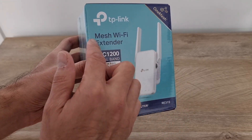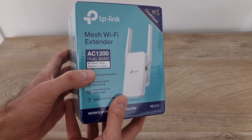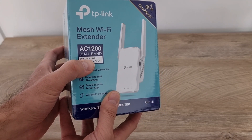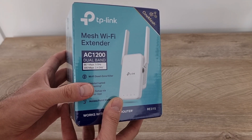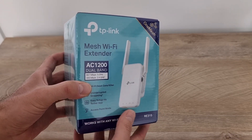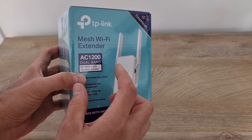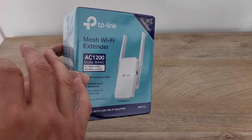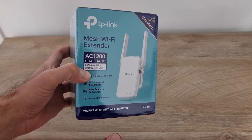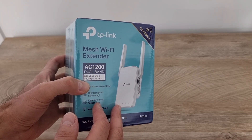I'm going to use the mesh feature and I want to see what is the speed on the 5 GHz network, because right now I have a gigabit network in my home but in the garden the signal on the 5 GHz network is very low, so I barely can use it. I bought this to put it close to the garden to see if I can amplify the signal there.